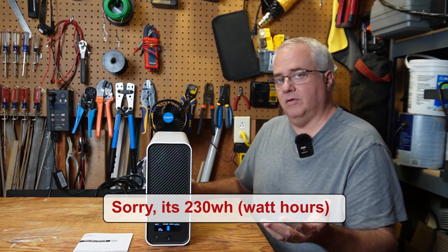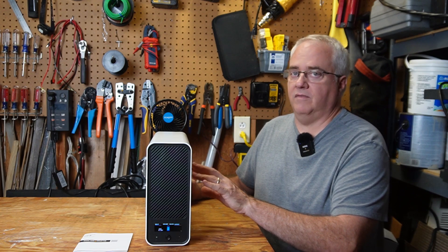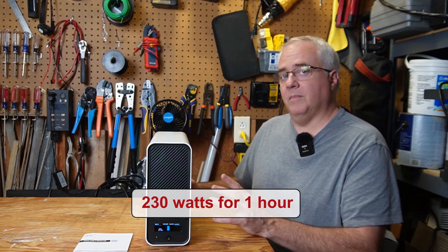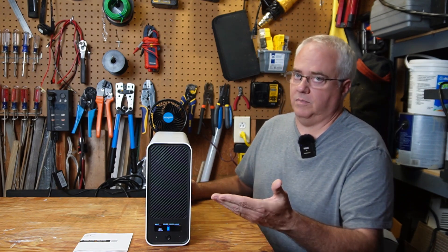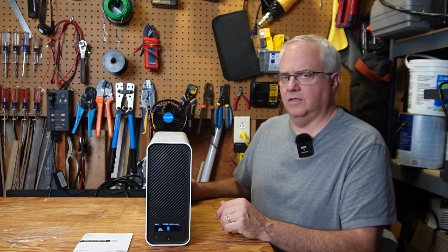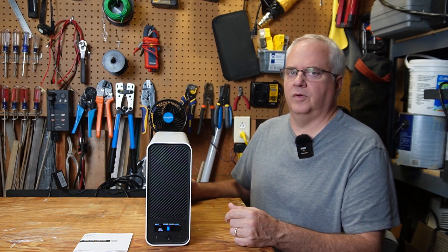The battery in this UPS is a 256 watt-hour battery. For those of you new to battery specifications, that basically means that theoretically this UPS, fully charged, could power devices drawing 256 watts for one hour. But when the UPS is having to draw power from the battery, it does take some energy to convert that DC current in the battery to AC current to power the devices, and that'll take probably just under 20 watts to do that. The equipment I plan to use with this UPS draws just under 100 watts, so theoretically, if the power goes out, this UPS should be able to power those devices for just under two and a half hours.